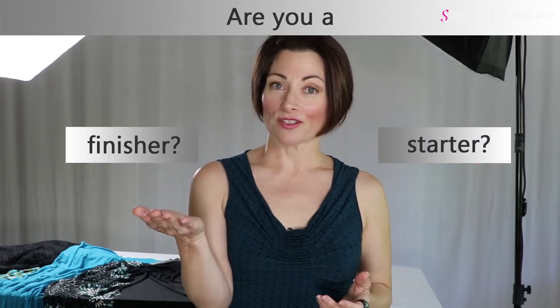So the trick for you is to figure out what your strength is. Are you a starter or are you a finisher?